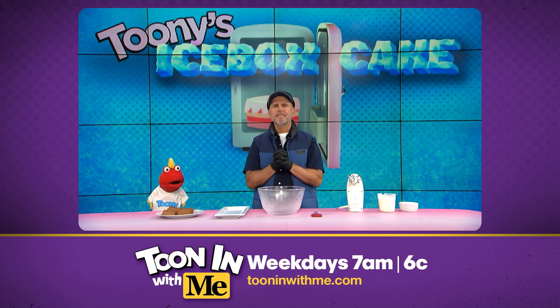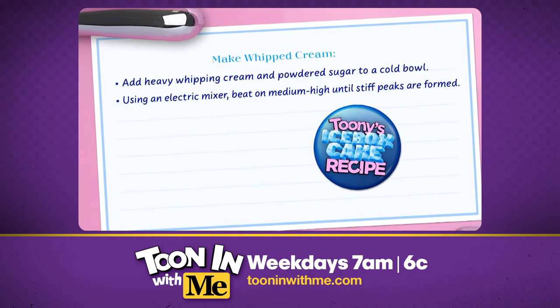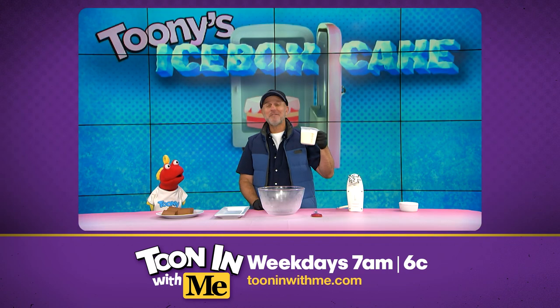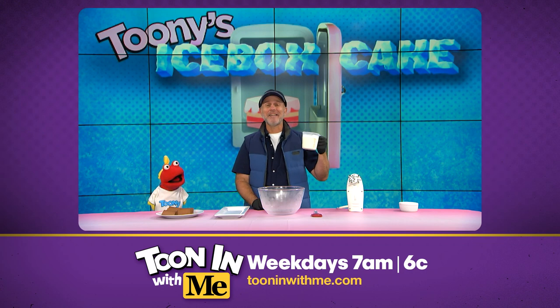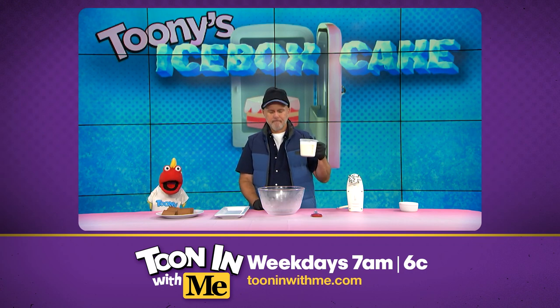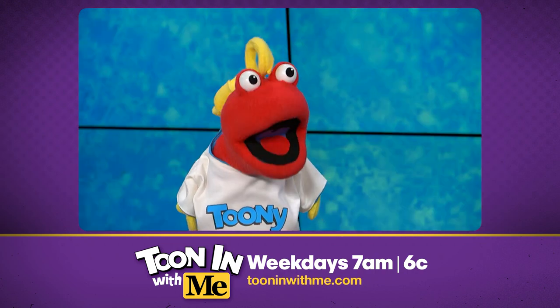First, we're gonna need the whipped cream. Now, you can use the store-bought kind, or you can make your own if you're fancy like us. We are fancy! So now we're gonna pour two cups of heavy cream and four tablespoons of powdered sugar into a cold bowl.